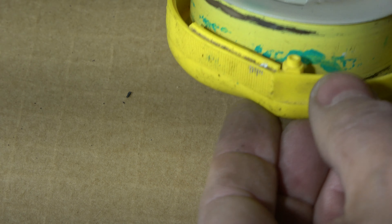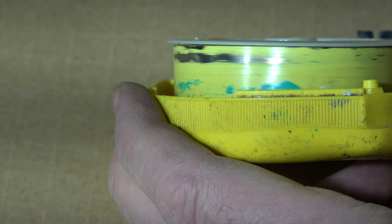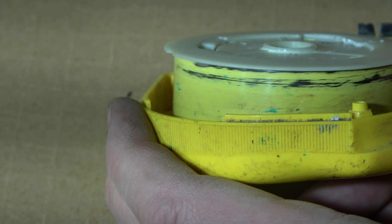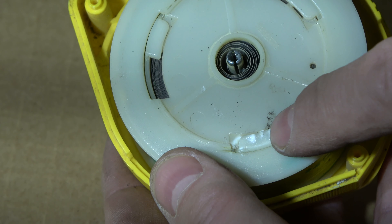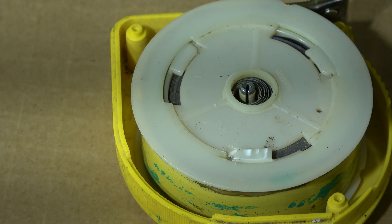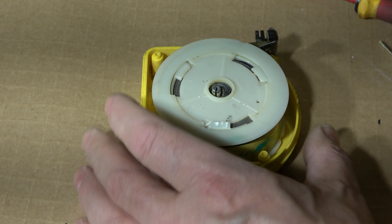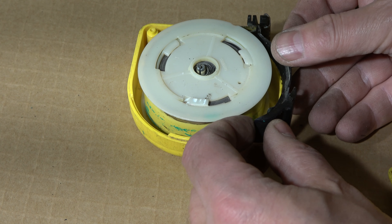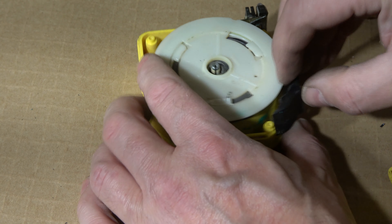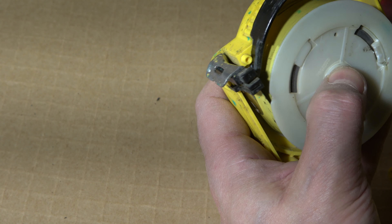Now I believe that all areas are aligned. There is only one thing — in one area there is a small part missing. But now I think that my blade is still working. Now I can install these parts back in here. The brake is in its correct position. Then I install the upper area.